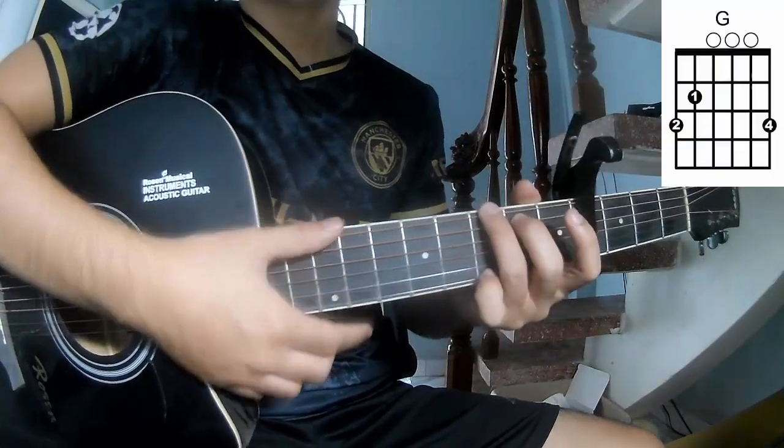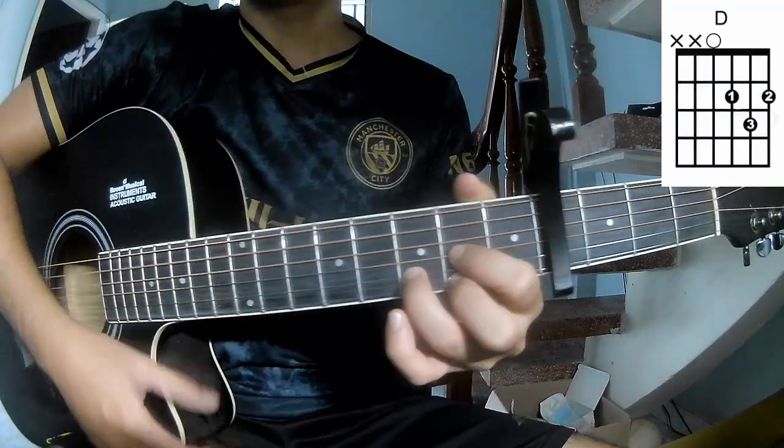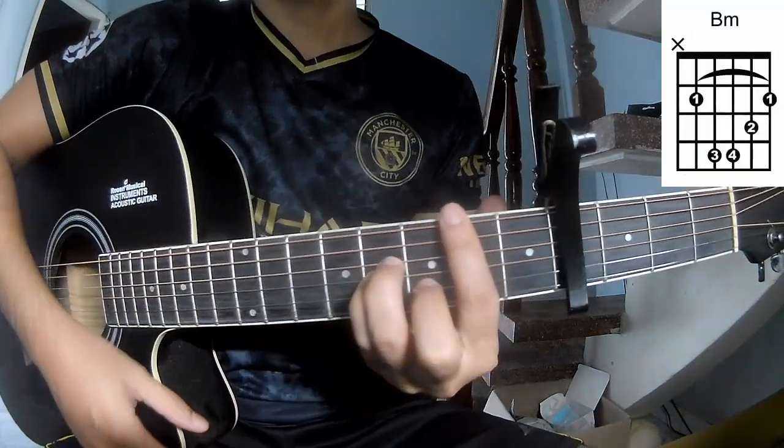So, the chords for this song are: A, G, D, A, and E.